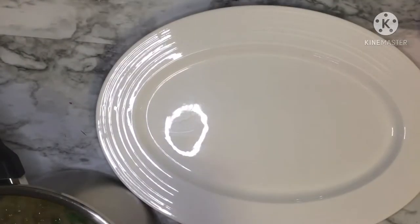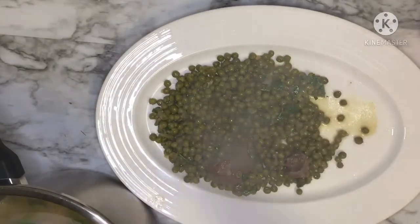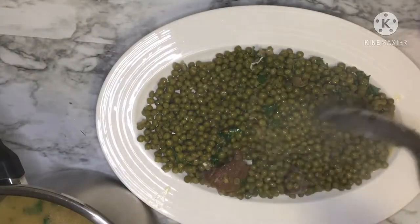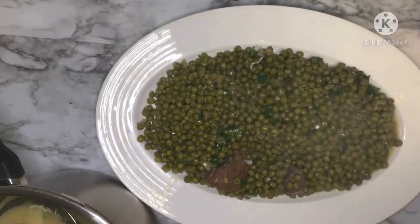Now it's time to serve our dish. Of course you have to serve it hot. Try to make some patterns with your artichokes, sprinkle some parsley on top, and drizzle some lemon. Lemon and parsley give this dish a special flavor.